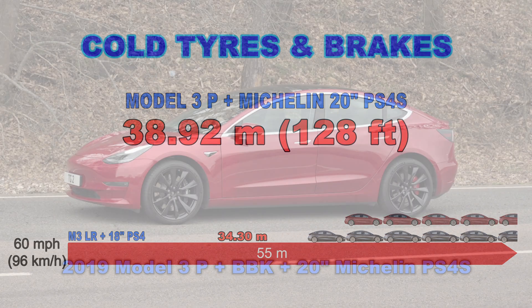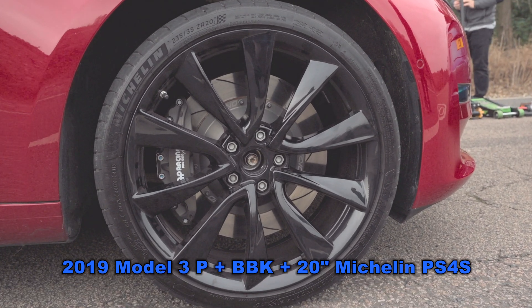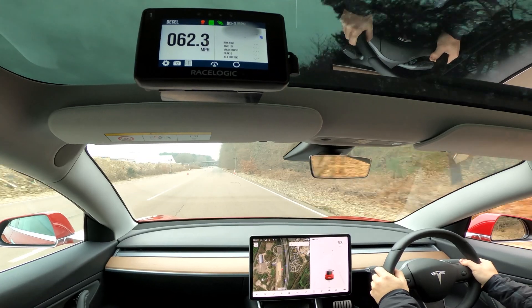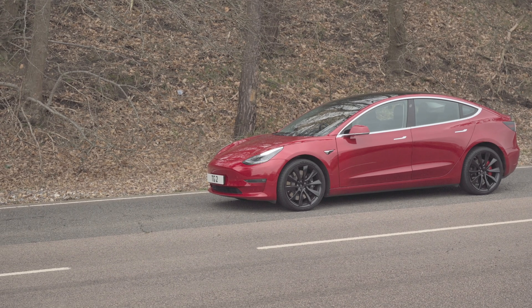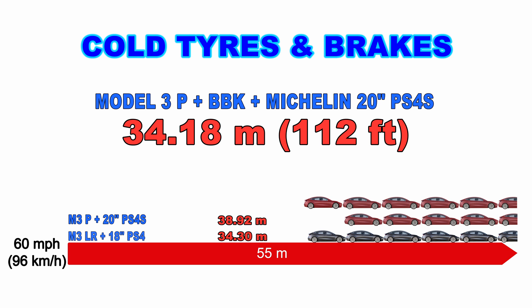It does seem odd that the Performance with uprated brakes takes longer to stop than the Long Range. So let's try a different test: a Model 3 Performance with a big brake kit fitted — racing calipers and racing discs on the front — but still with the 20-inch Michelin Pilot Sport 4S tires. You can see the ABS working to prevent the wheels from locking completely. The result is 34.18 meters, or 112 feet — significantly better than the standard Performance brakes, and very close to the Long Range result.